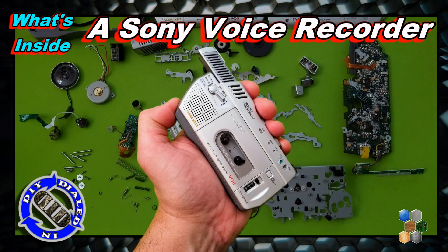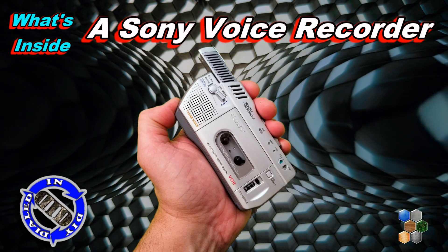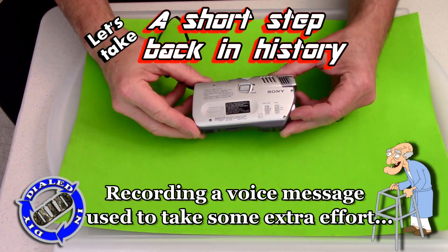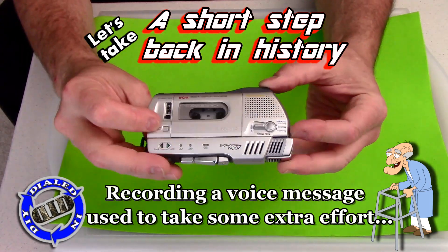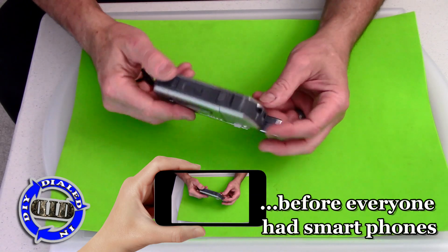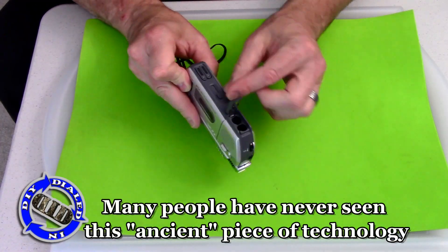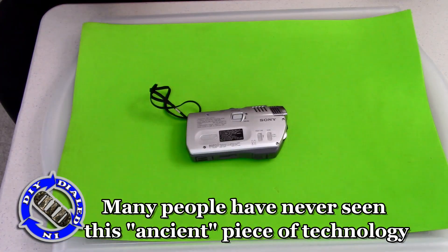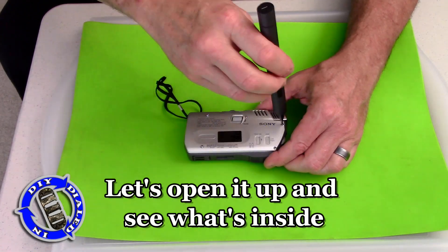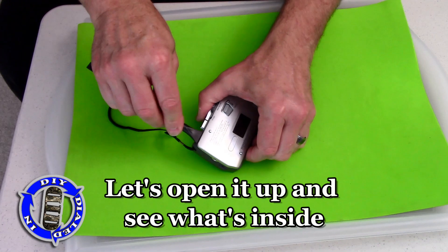Welcome back! Today on Dialed In DIY, we're stripping down a Sony voice recorder. This is one of those old micro-cassette recorders — and I call it old, but it was a piece of technology that's not that far back in time. While there are many people that have probably never even heard of one of these, I think far fewer people have actually seen how many tiny little parts are inside of this that are necessary to make it work.